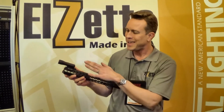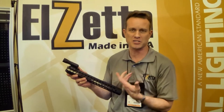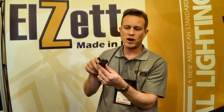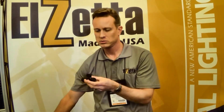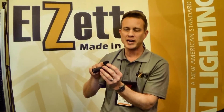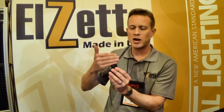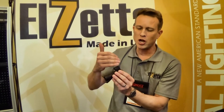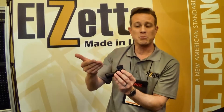We also have a version that integrates into the Key Mod system, and the same mount will also fit the new Magpul M-Lock system. It works simply — the basic weapon mount has a tab on it that can be integrated with the Picatinny rail, Key Mod, or M-Lock system. Whether it's on Key Mod or M-Lock is simply determined by which direction the nuts are installed. Install the nuts one way for Key Mod; for M-Lock, simply turn the nuts the other way and install it.